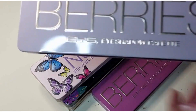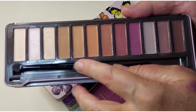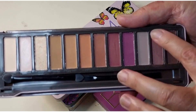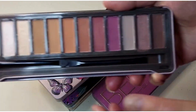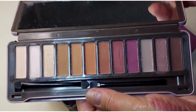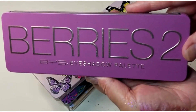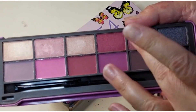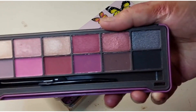We have the Berries, which I think is a dupe for Modern Renaissance. Fairly basic — there are an awful lot of mattes in it I would say. And Berries 2, which is a bit more berry than the actual Berry one — a bit more purples and berry shades in there.